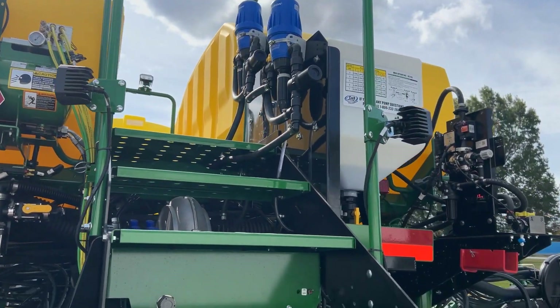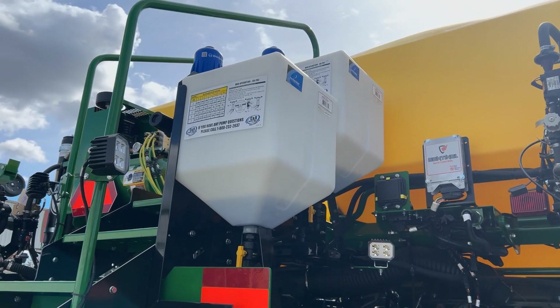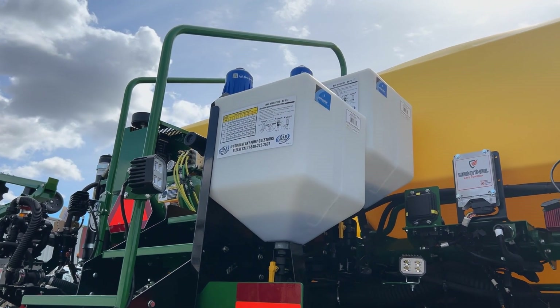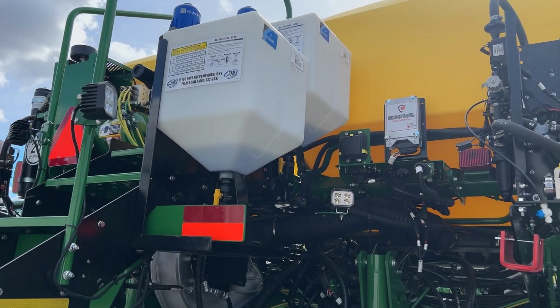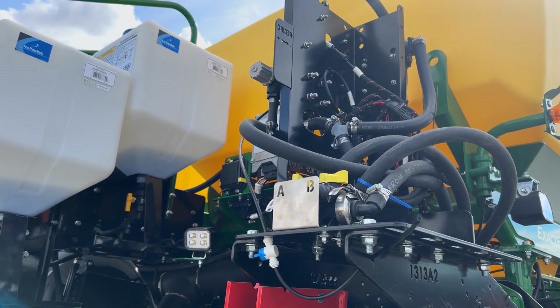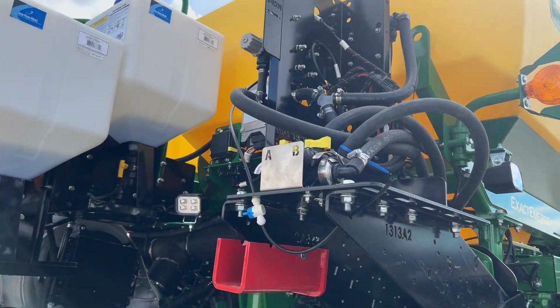We don't have to mix them and agitate them in the tank — they're just going to go into these two individual tanks and be nice for the farmer. They only have to touch the insecticide once a day in a safe jug. They don't have to keep trying to dump it in the tank every time they fill up. We have our liquid shift system here that's routing it out different micro-tubings depending on the rate we want to put down or the speed we want to run.